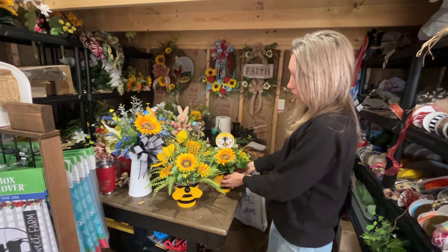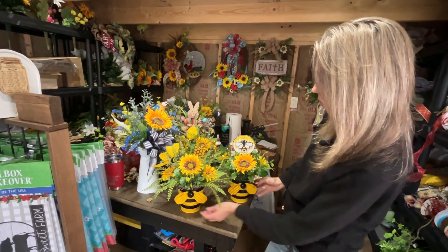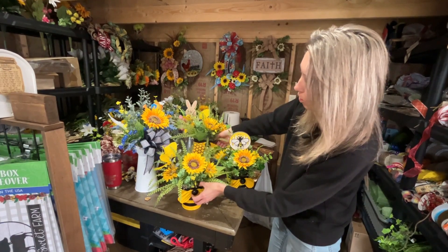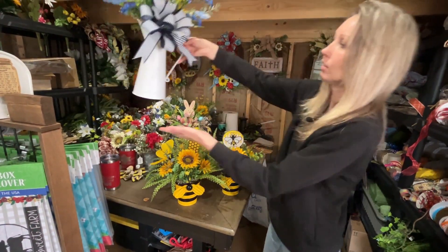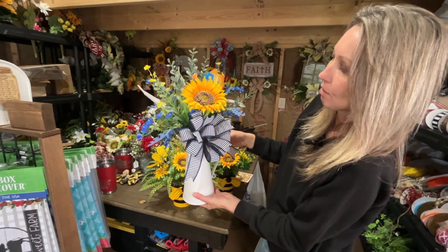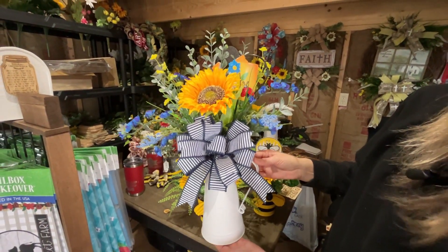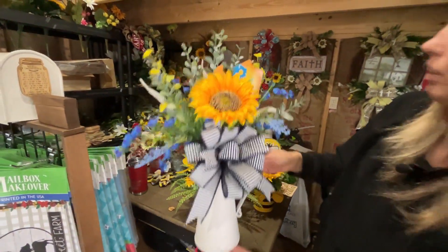I've also been working on bee arrangements this weekend. One person wanted two custom orders, so I've got three ready — two will be going out to somebody next week and I'll have an extra one. I also made this little white pitcher with sunflowers. It's a spring and summer arrangement you can use throughout the whole summer on your table or anywhere you want; it's very cute and very full.